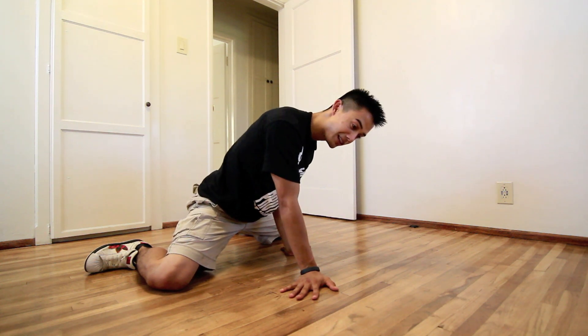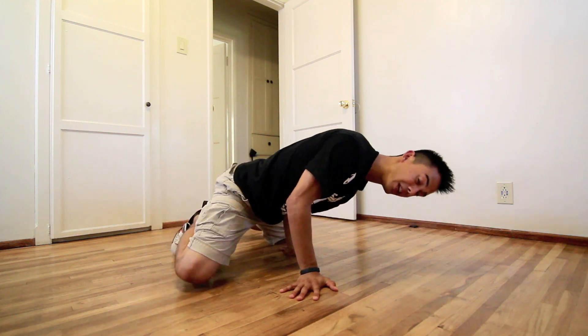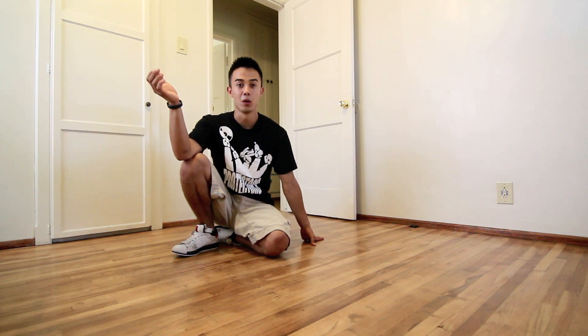You're going to go one more time for three seconds. Lean forward, go one, two, three, and relax. Eventually you're going to want to be able to do this with no trouble. You should be able to hold for ten-plus seconds — you can hold it on one arm. Practice that, and it's going to help build up your strength.